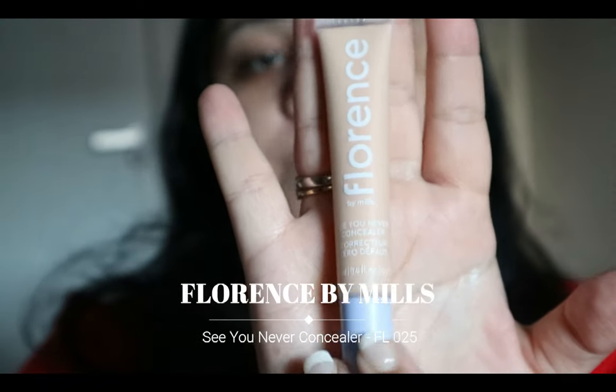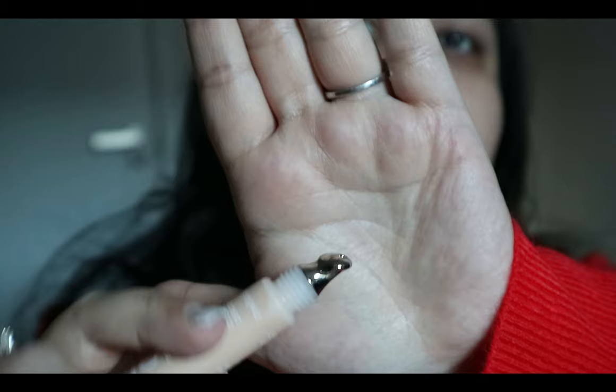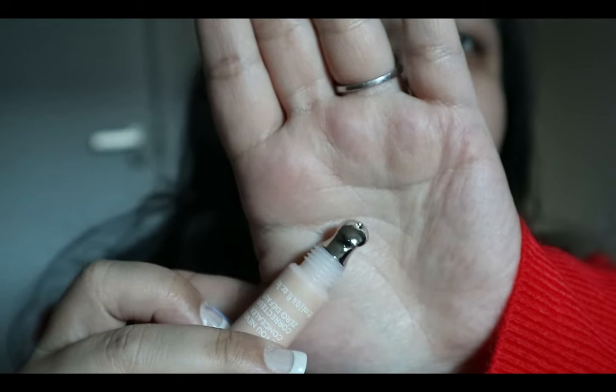Moving on to the concealer — it's called the 'See You Never' concealer and corrector. The color I have is FL025. It's a smaller squeezy tube than the skin tint. The applicator is a metal paddle, which looks really nice. Before applying the concealer, I'm quickly putting on my Benefit corrector under my eyes first, just to keep everything fair.